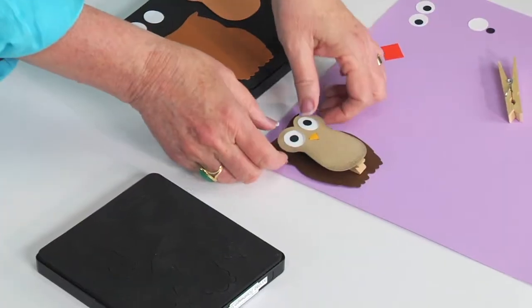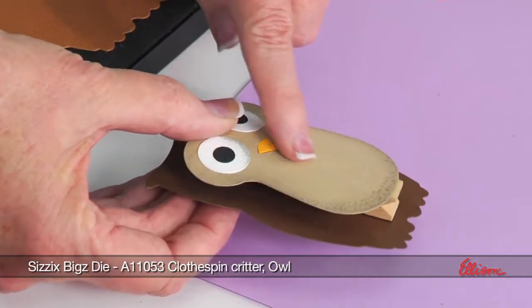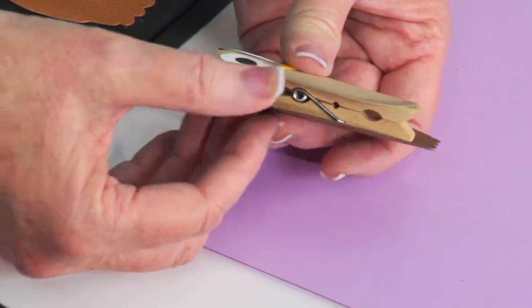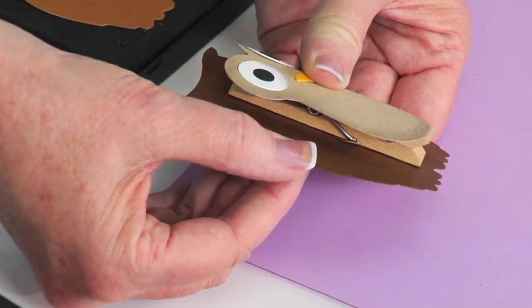Here is the owl, and I thought I'd show it up close so you can see how it works. The clothespin is attached to the top of his body on the top of the clothespin, and the bottom of his body — or the feathers — to the bottom of the clothespin, so you can get in there and see that.